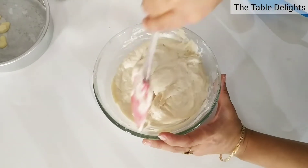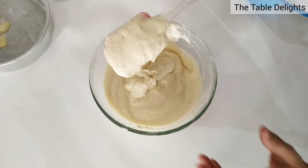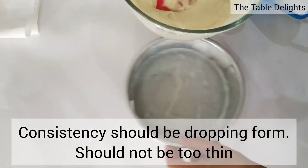Now you can see the consistency of the batter — it is in a dropping form. It should not be too wet.